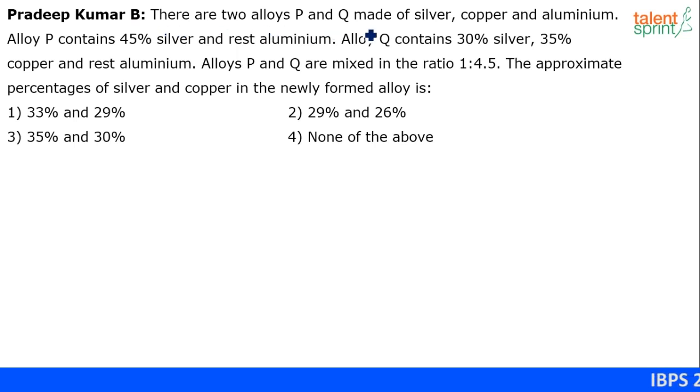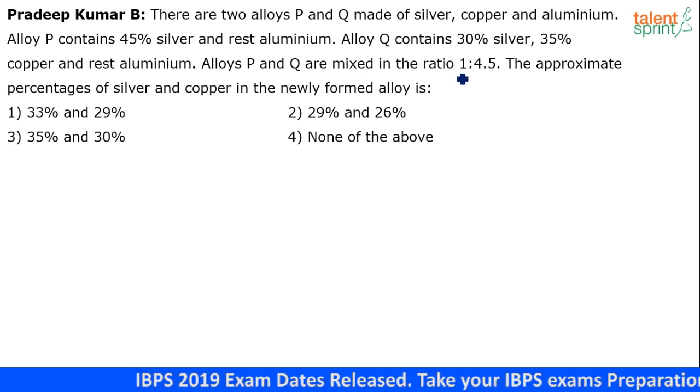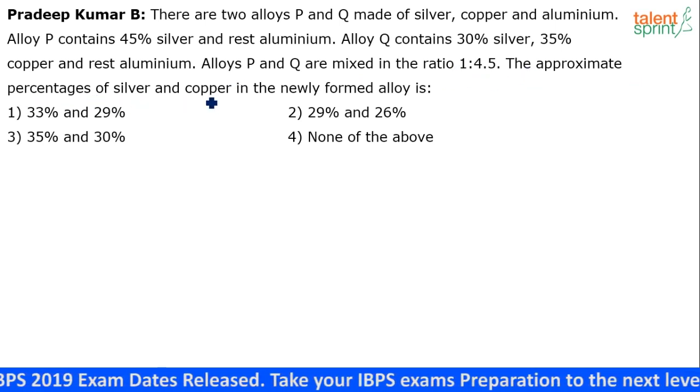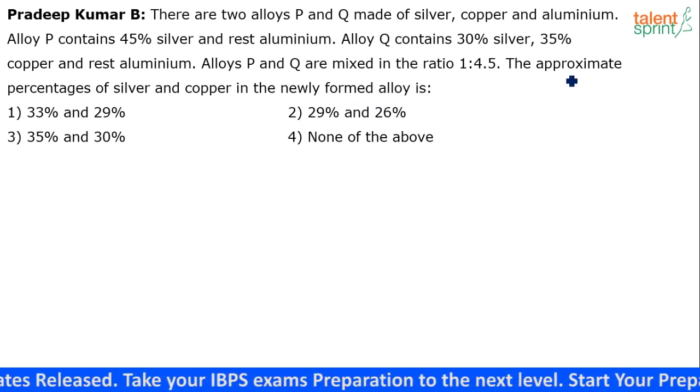There are two alloys P and Q made of silver, copper and aluminium. Alloy P contains 45 percent silver and the rest is aluminium. Alloy Q contains 30 percent silver, 35 percent copper and the rest aluminium. Alloys P and Q are mixed in the ratio 1 is to 4.5. We have to find the approximate percentages of silver and copper in the newly formed alloy S.